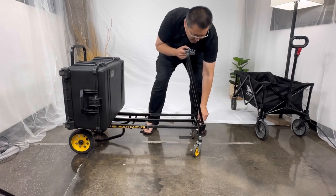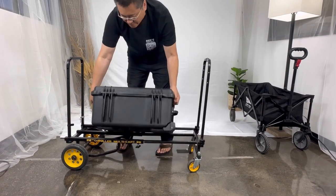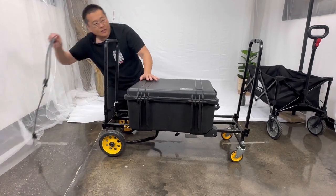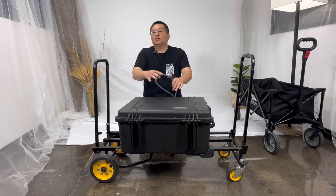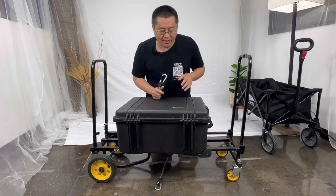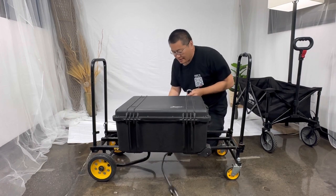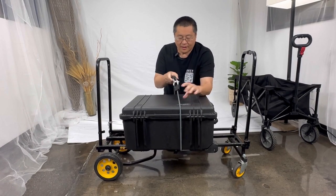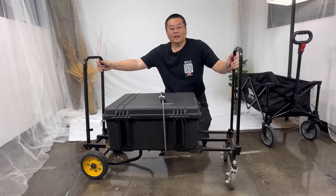One thing I recommend whenever you're using the Rock and Roller is to have a bungee cord, especially if you're going to be putting things on top like stools, chairs, or tripods — they tend to slip off. I always recommend a four or five foot bungee cord. Bring it up over the top, lock it together, and now when you hit something, your accessories don't go falling off.